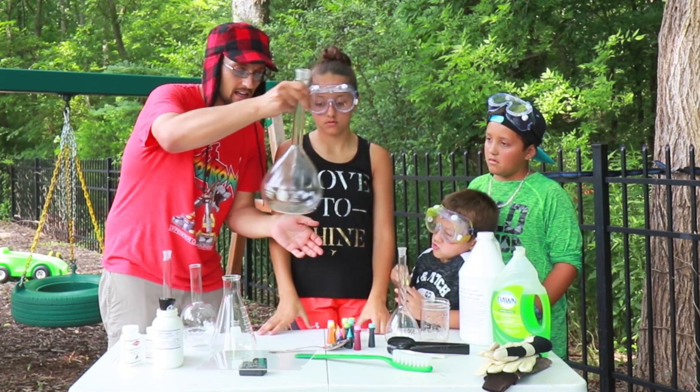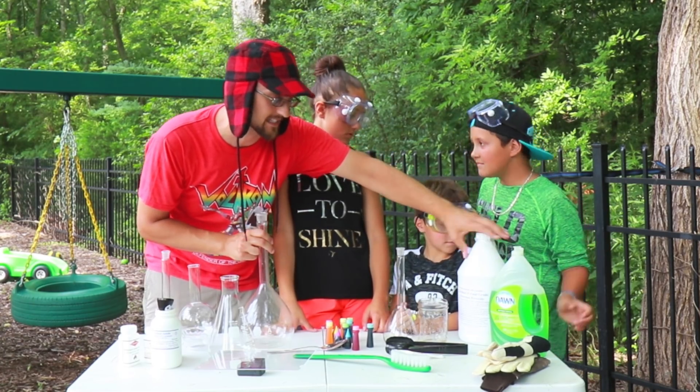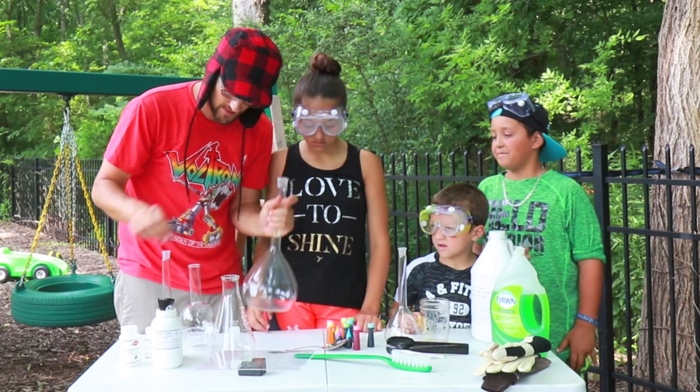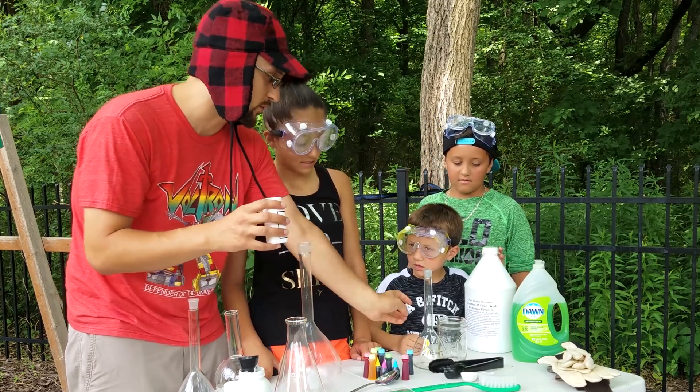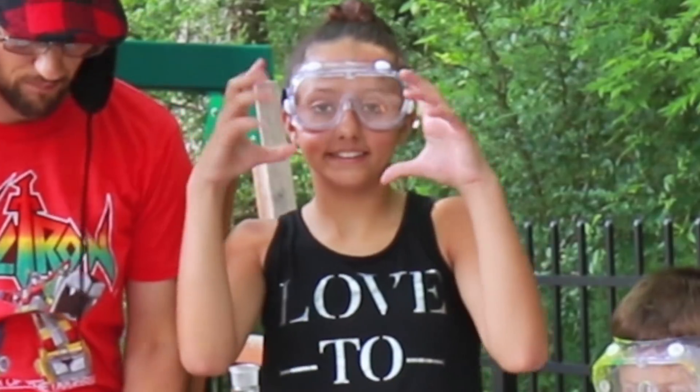Inside the beakers, we're going to mix Dawn dish soap and hydrogen peroxide — this is food grade 35%. Once that's mixed in here, we then use the crystal powder, which we're going to dissolve in water. And then, boom! Everything is going to blow up.